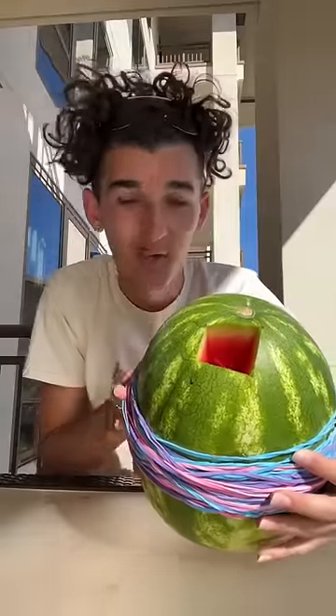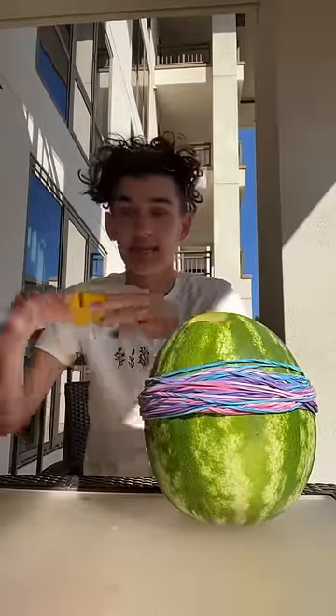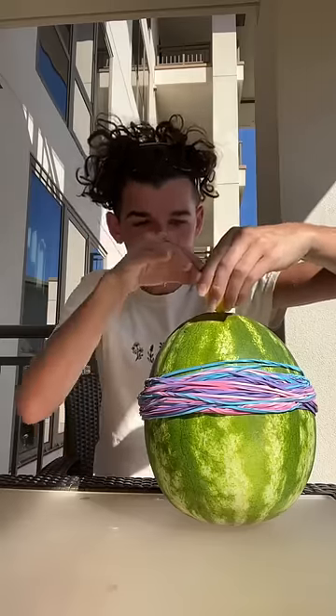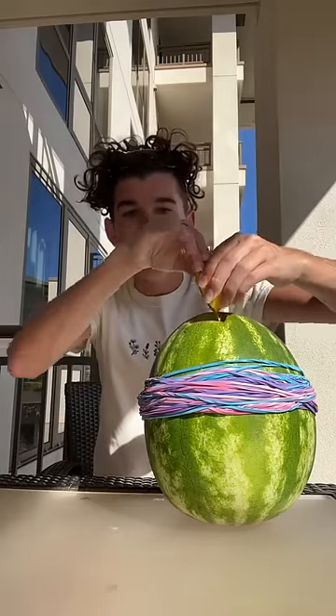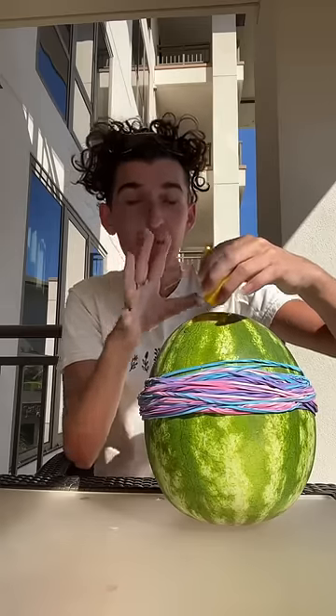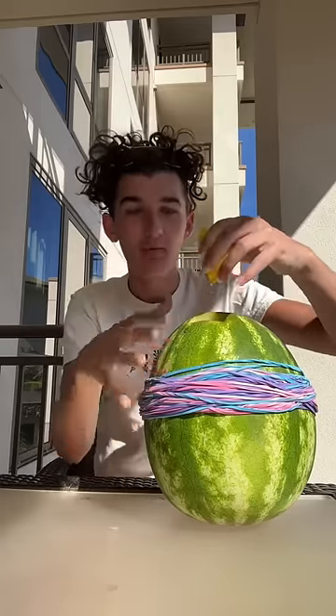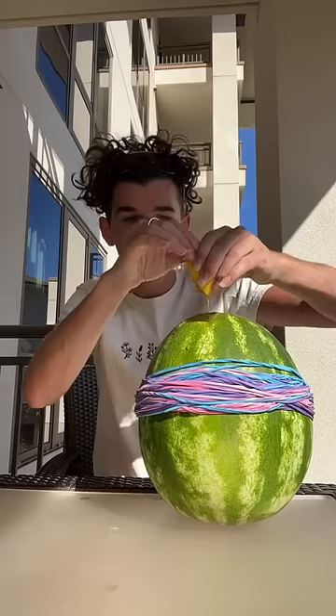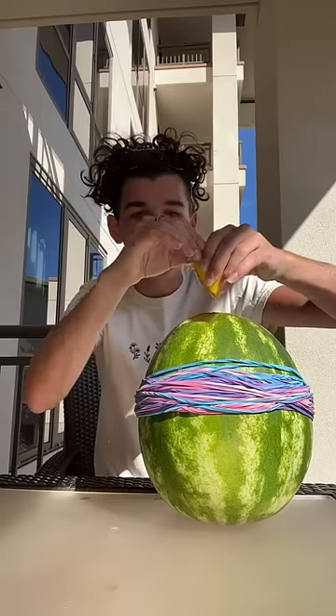Let's test this out right now to see if it actually works. Apparently, if you take a lemon and squeeze it into a watermelon, it creates an orange watermelon. This is because the lemon is yellow and the watermelon is red, and yellow and red make orange, so they color correct each other and turn the watermelon orange.